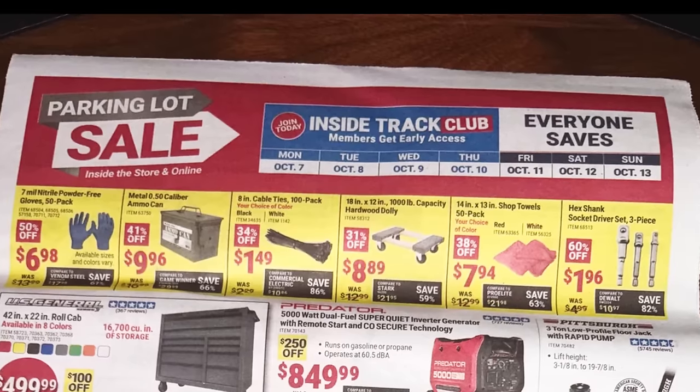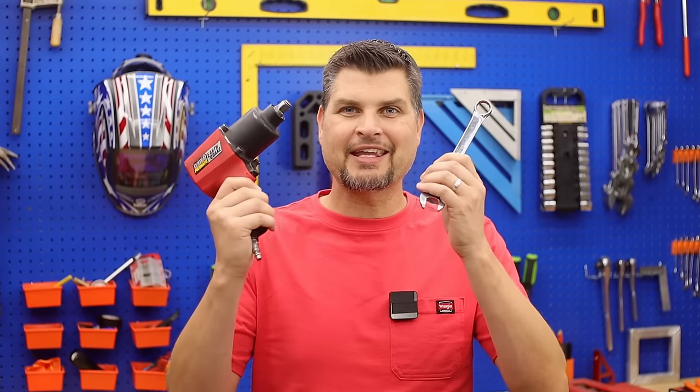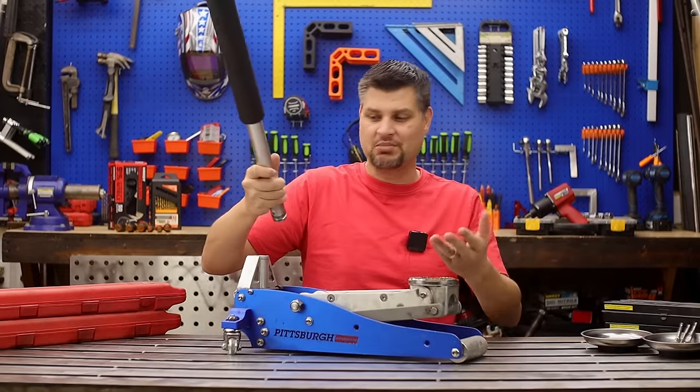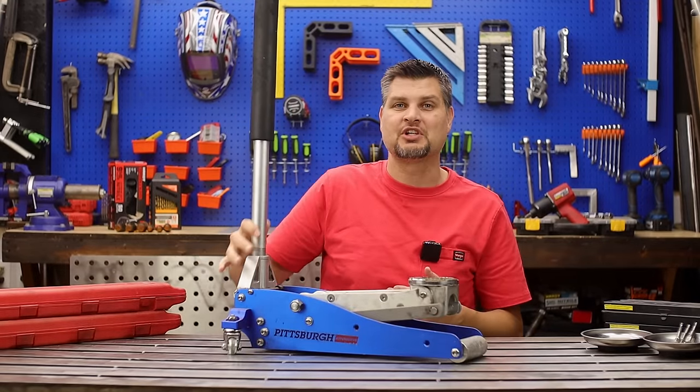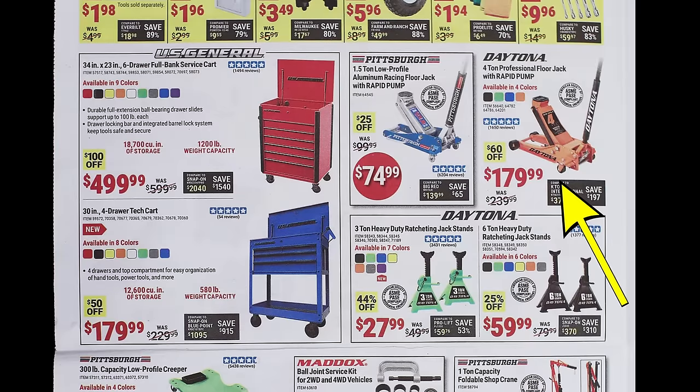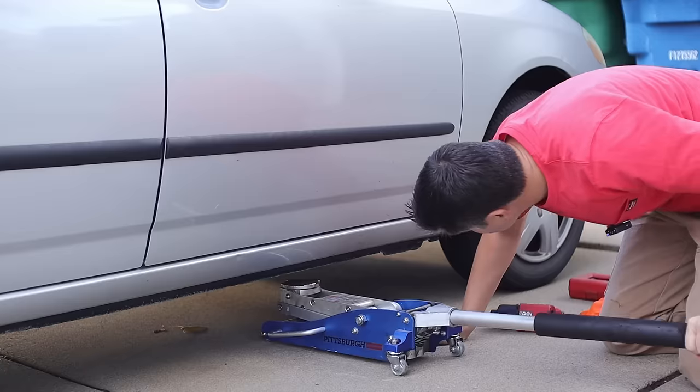As no surprise to anyone, Harbor Freight's got a parking lot sale right around the corner. For this list I've got mechanic tools. A guaranteed must-have would be a floor jack or lift jack. Here's my take on floor jacks — they have a very big range of different floor jacks that you can pick up.